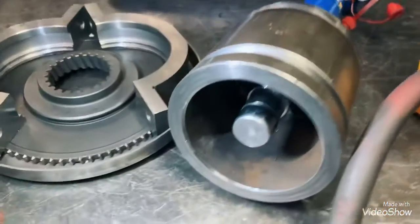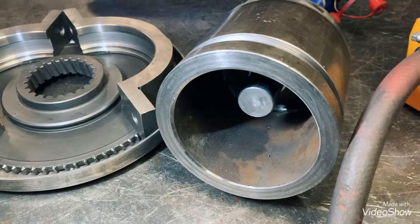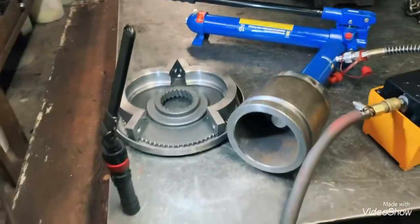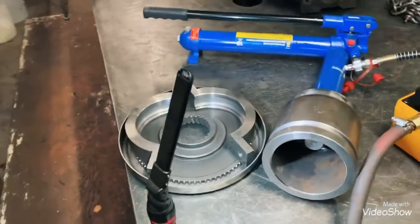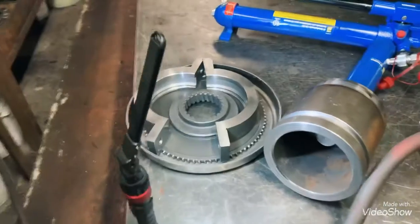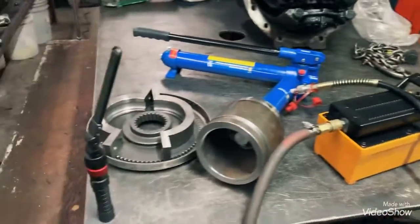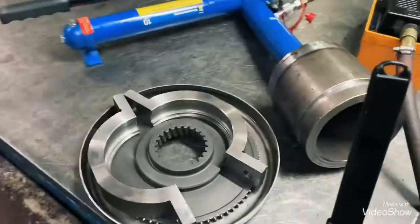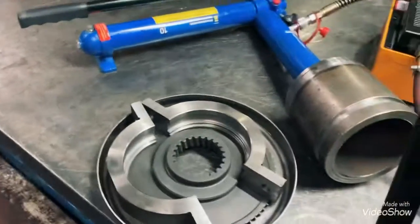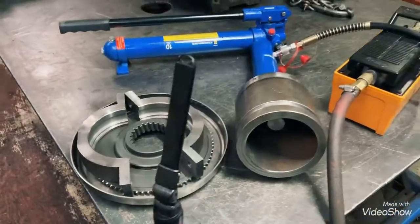Works just like the original. For my fellow transmission rebuilders — if you want to save money, get it fabricated. It won't cost you three to four thousand dollars. Thanks for watching, guys. Once I get a transmission in, I'll make another video so you can see how it works when the drum gets pulled off the shaft.